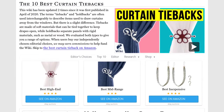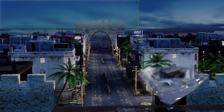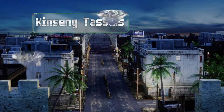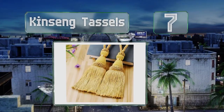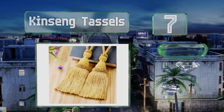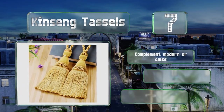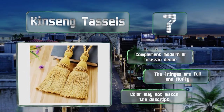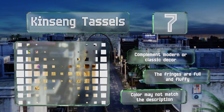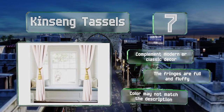At number seven, the Kinseng tassels are made from soft threads that provide a lustrous sheen and a silky texture. They measure nearly 24 inches long and tie directly around the drapes for an exotic aesthetic, or they can be attached to a hook to create a decorative window frame. These complement modern or classic decor and the fringes are full and fluffy, but note that the color may not match the description.